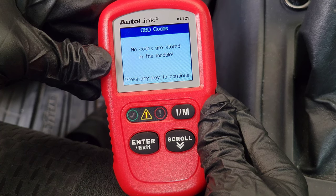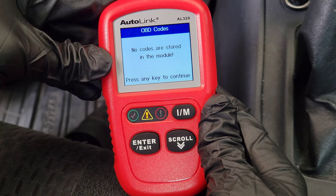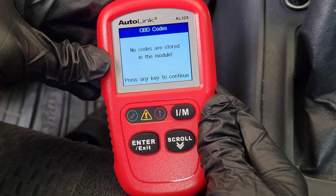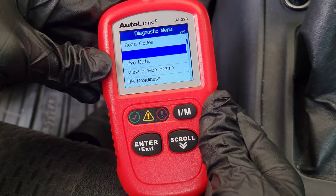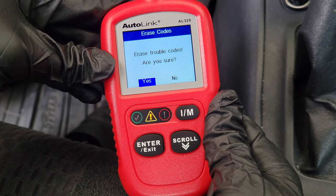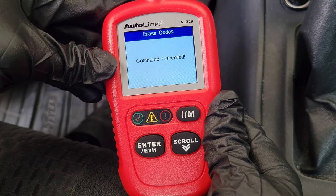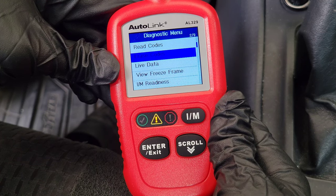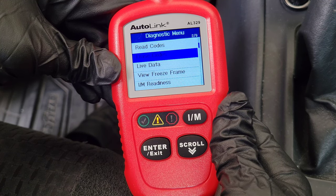Going into Read Codes — on my 2006 Toyota Corolla there are no trouble codes stored, but this is where it would show you that information. This is great to have even if you decide not to repair the vehicle yourself, because you can call around and talk to mechanics about the possible problems and repair pricing. The Erase Codes option will turn off your check engine light, but I wouldn't erase codes until the problem has been fixed — it will most likely just come back on.